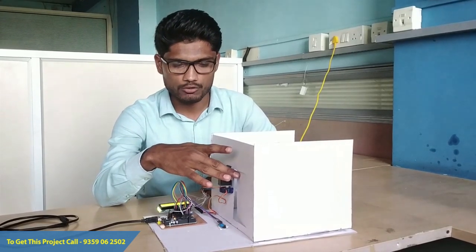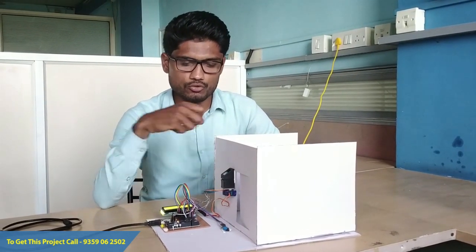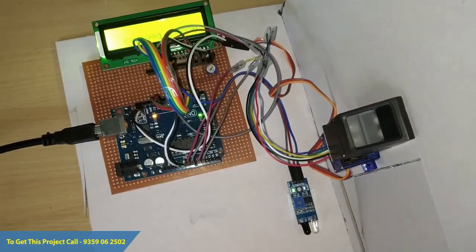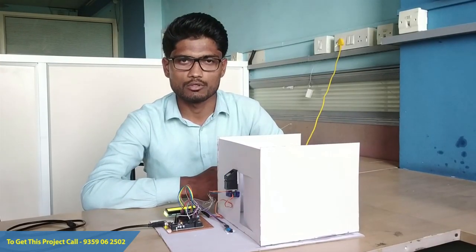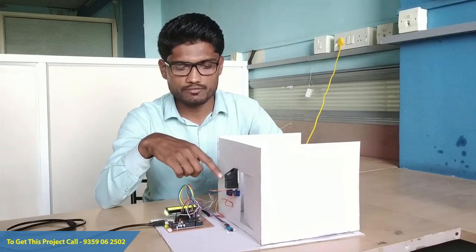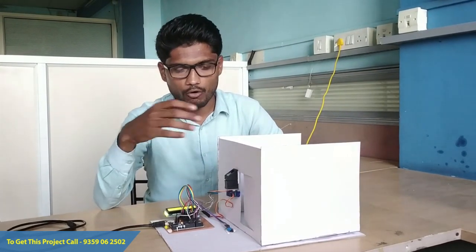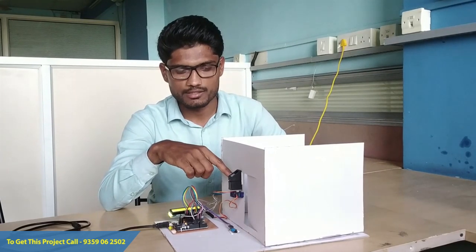The purpose of this project is to avoid dummy students inside the examination hall and provide entry only to allowed students. First of all, we need to enroll the students using this fingerprint sensor, so we take the fingerprints of different students, and all those fingerprints are stored in the internal memory of this fingerprint sensor.